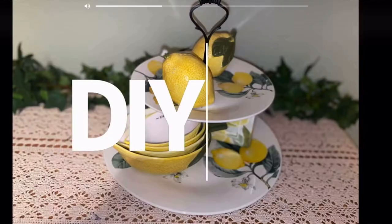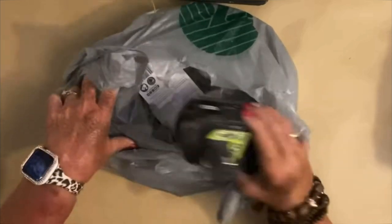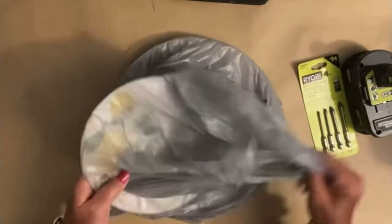For DIY number one, I made the most adorable little tiered tray. Everything that I've made in this video today I made for my niece's birthday last week. So right now I'm going to show you the drill bits that I use. These are just glass and ceramic drill bits — you can get them for any drill.